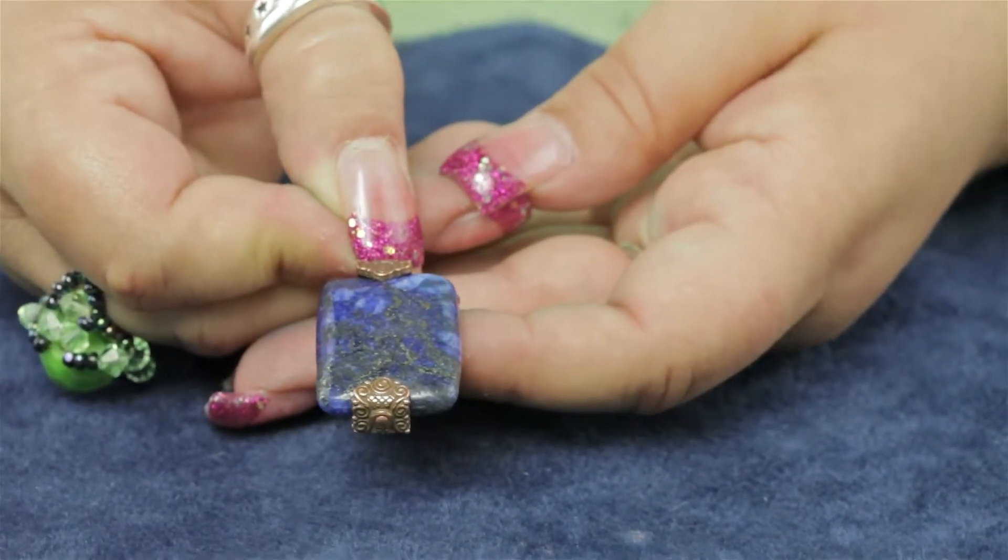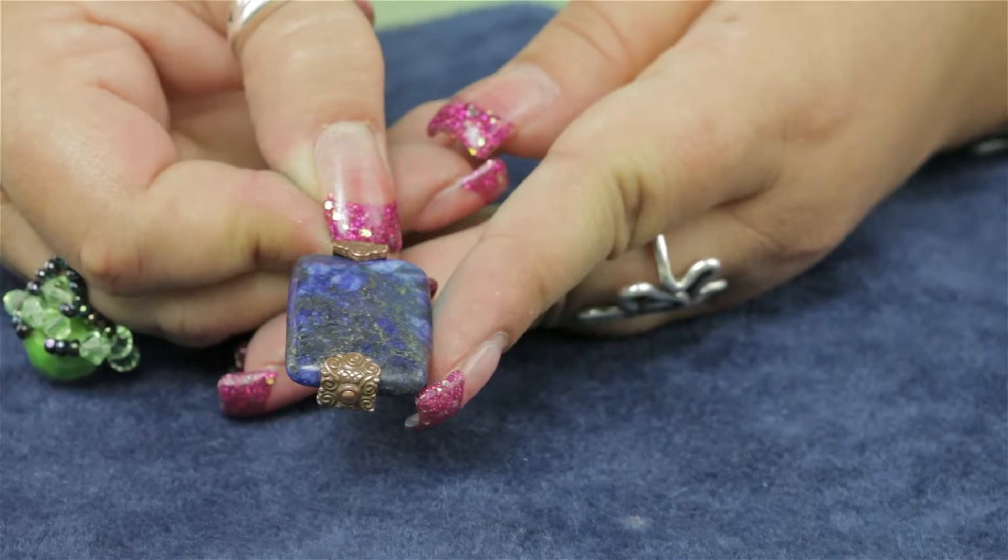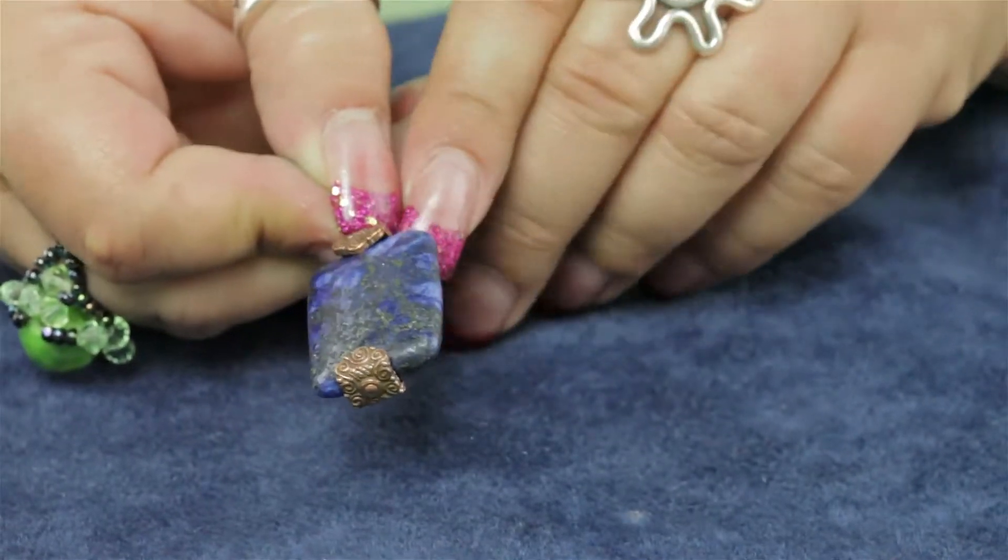You can buy these TierraCast anti-copper bead caps and other beading supplies at Antisbeads.com.